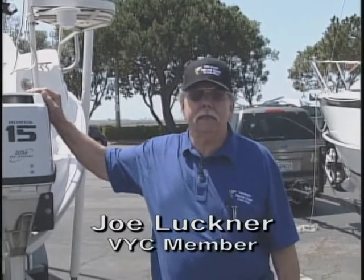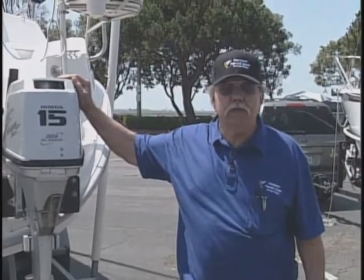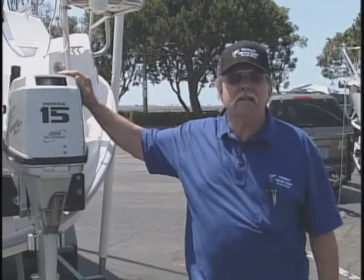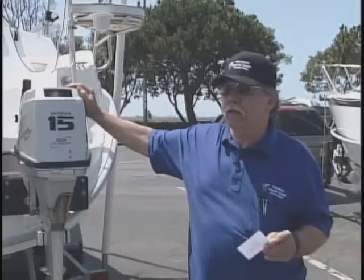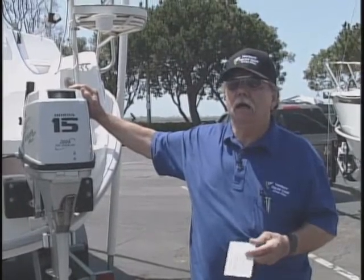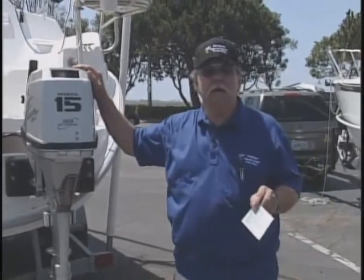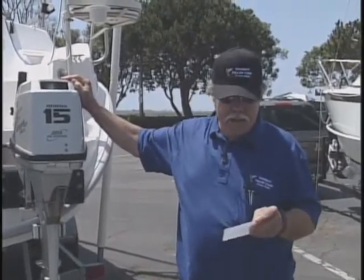Hi, my name is Joe and we're going to review our engine skills today. One of the things we need to do is make sure that everyone who comes aboard our boat has the ability to operate the boat under power. We're going to have a laminated card, a little checklist you can keep around the boat. I would encourage you to go over the checklist with your crew and your partner, because if she can start the engine, she can come back and get you if necessary.